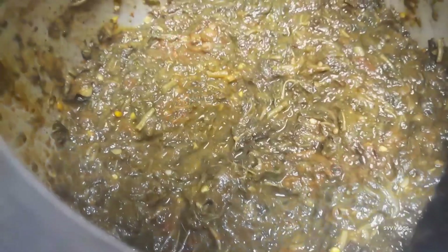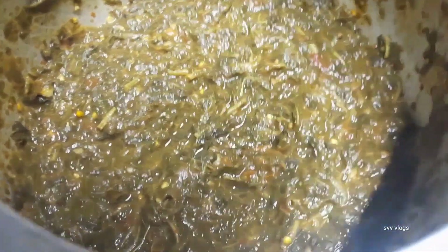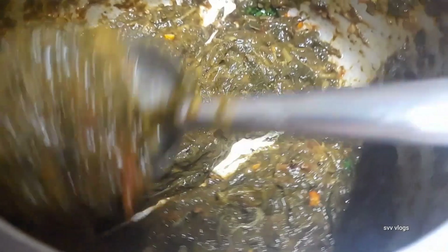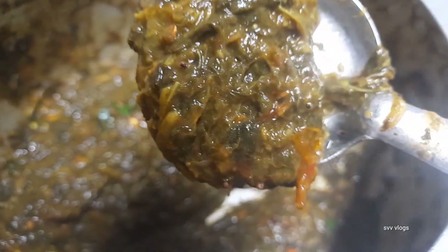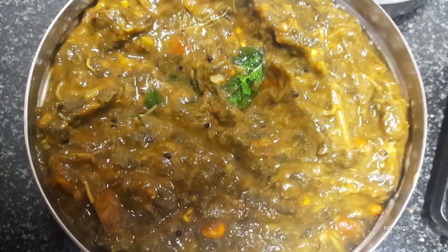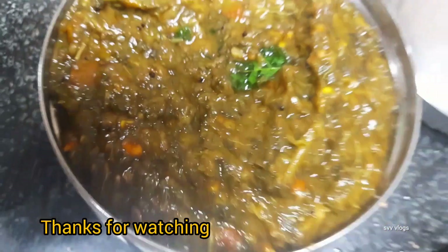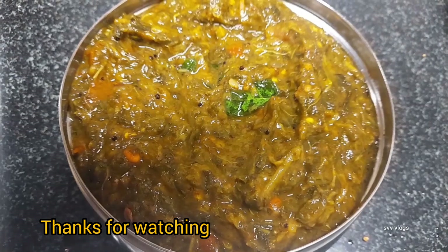This is the video that you like and share. Subscribe and support the channel. This is the best thing to watch. This is a good flavor of the fiber content and healthy food.